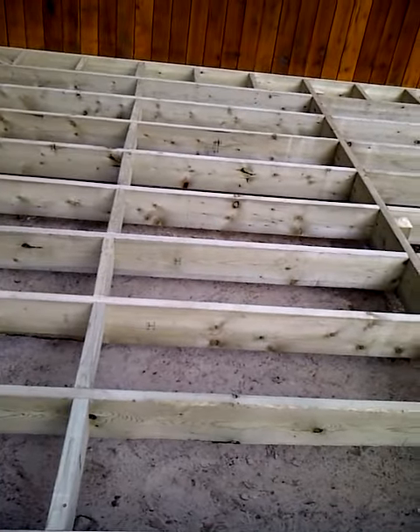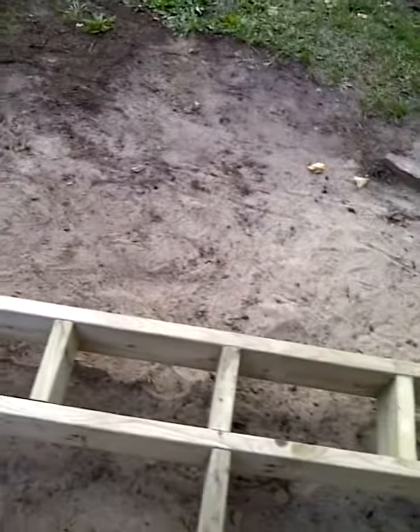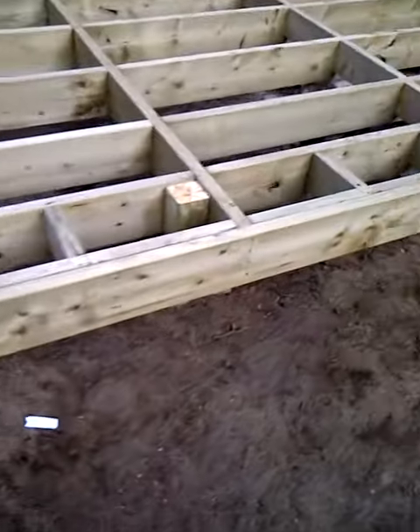The reason for this is it gives a nice border to the whole thing. And also, when you're on top of the deck, it gives you a demarcation of where you step down. It tells you where the deck ends. It's a little safety thing. So that's what I'm planning on doing.